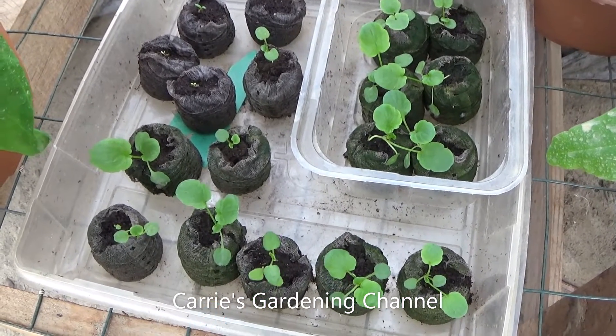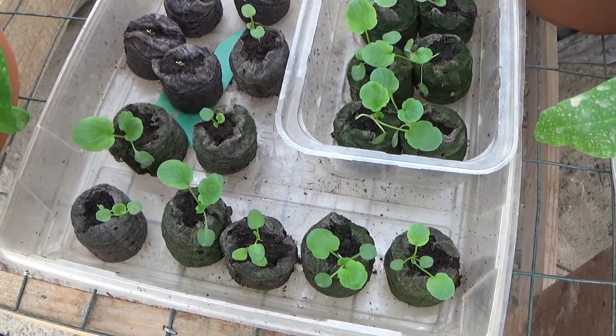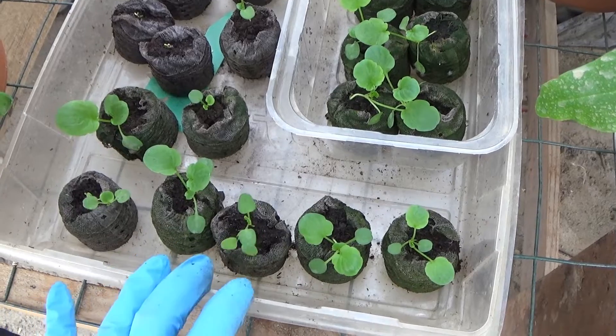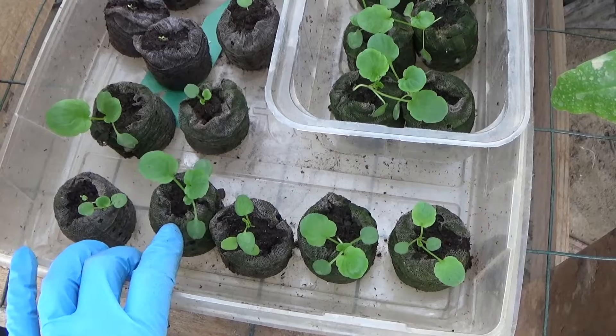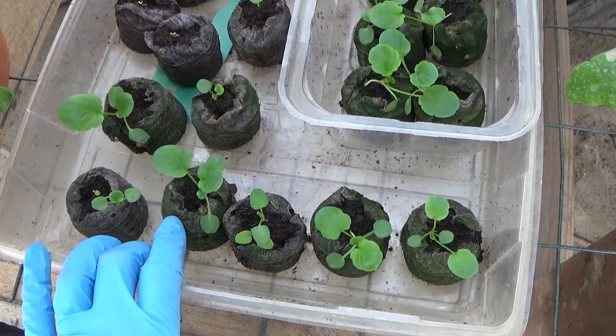Hello and welcome back to another edition of Carrie's Gardening Channel. Today is February the 21st, 2021, and I'm going to be transplanting some of the Colossal Giant Pansies. I'm out here in the new greenhouse, and I started these in the new greenhouse.